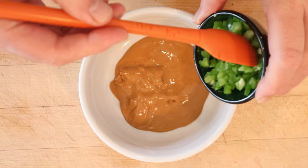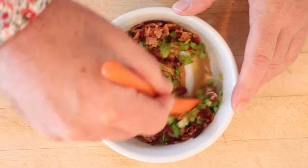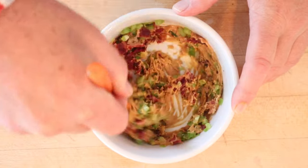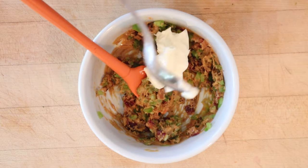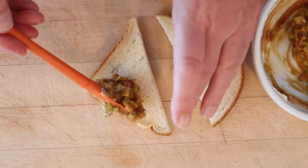To peanut butter we add chopped up green bell pepper and diced bacon — get that mixed together. We're also going to add mayonnaise to make it sufficiently spreadable. And we put that on the bread.